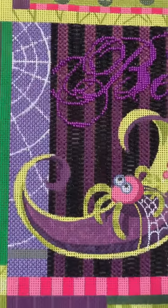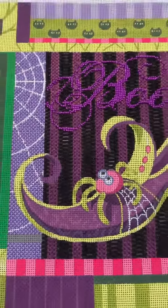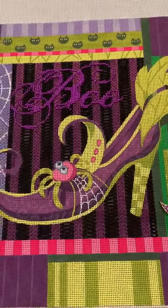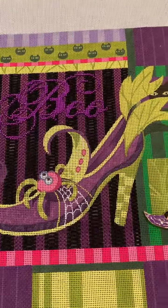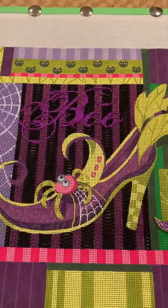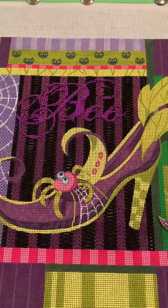I just started lesson two, which is filling in that cobweb — that's how it starts — but I haven't gotten much farther than that. I have not even peeked at this; I don't know what the lesson even looks like. So let's just go straight to the threads and see what we have.